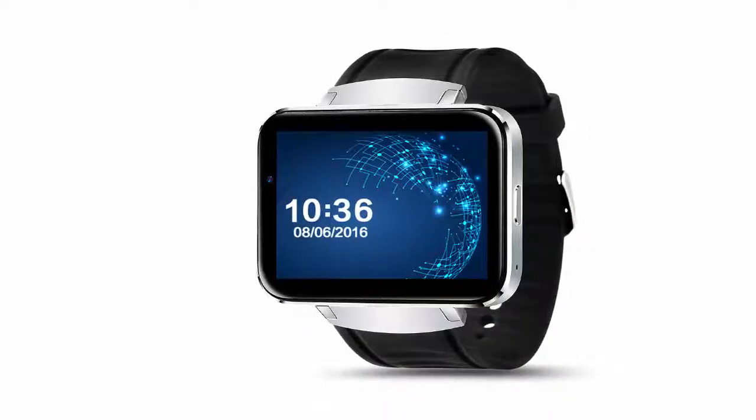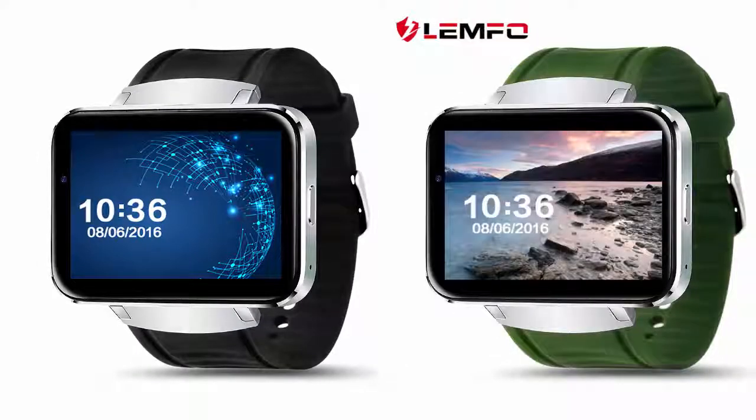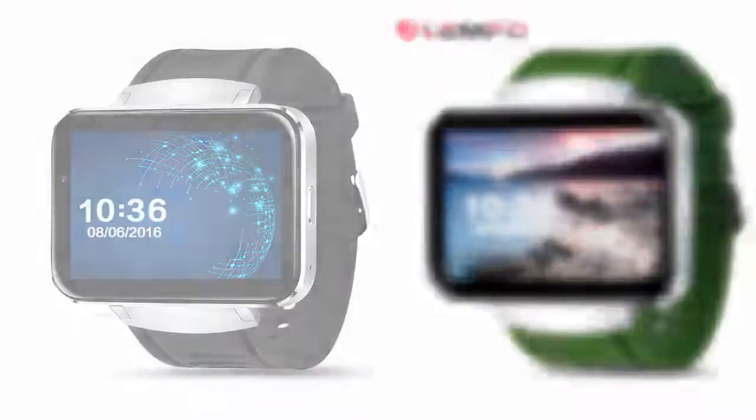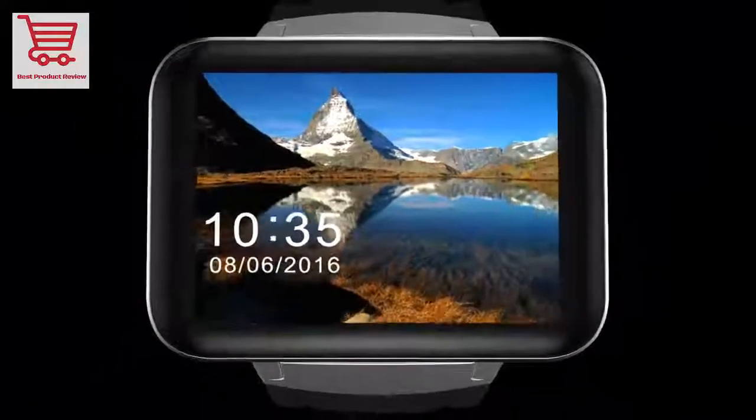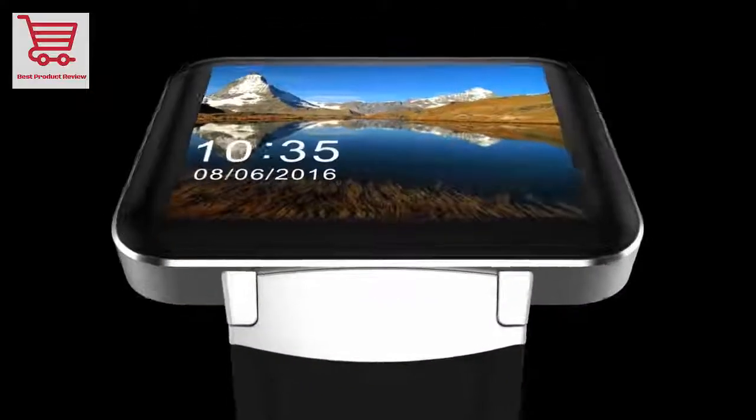Welcome to the best products review. This video is about the LEMPHO LEM4 Android OS smartwatch phone, supporting GPS, SIM card, MP3, Bluetooth, and Wi-Fi — a smartwatch compatible with both Apple iOS and Android OS. LEMPHO LEM4 features a 2.2-inch screen with Android OS.